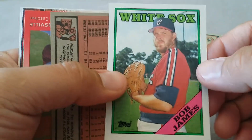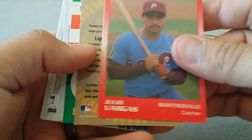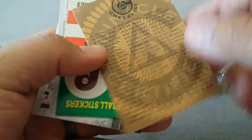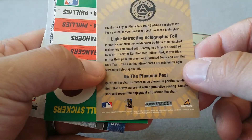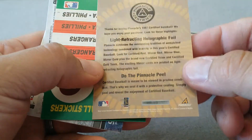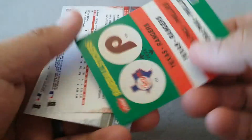Back to '88, all the way back to '81. We got some star stuff - Martinsville light, refracting holographic foil. Do the pinnacle peel - it's a checklist. There's some stickers - at least those have some value.